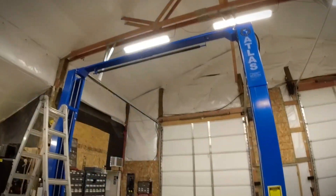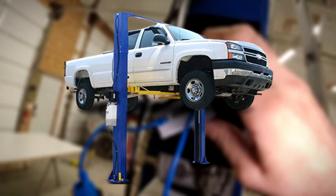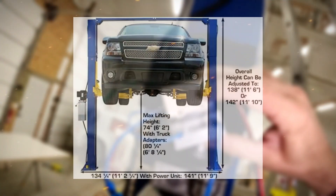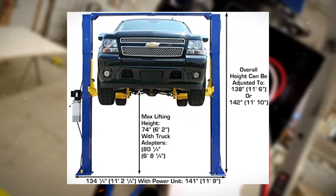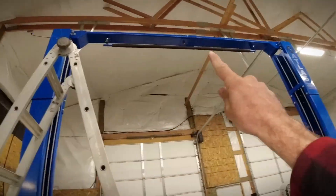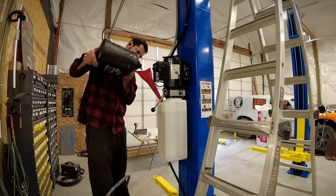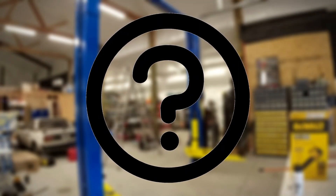Safety is a top priority, and the Atlas XH-9KO HX delivers. It's designed with automatic safety locks and safety arm restraints, ensuring that your vehicle stays securely in place during the entire lifting process. You can work confidently, knowing that the lift has your safety covered. This lift will elevate your garage experience to new heights.